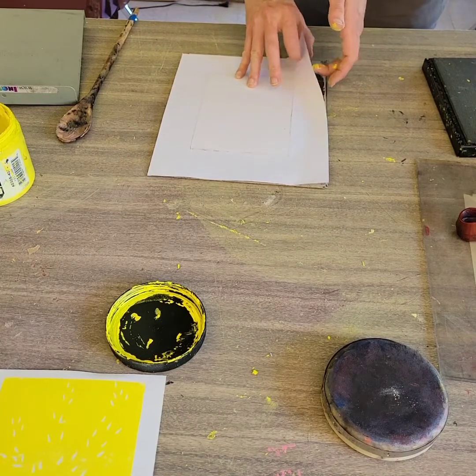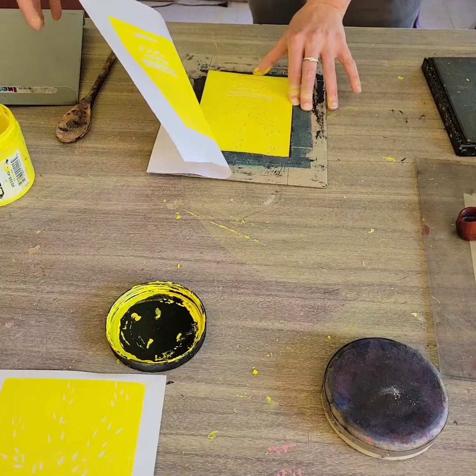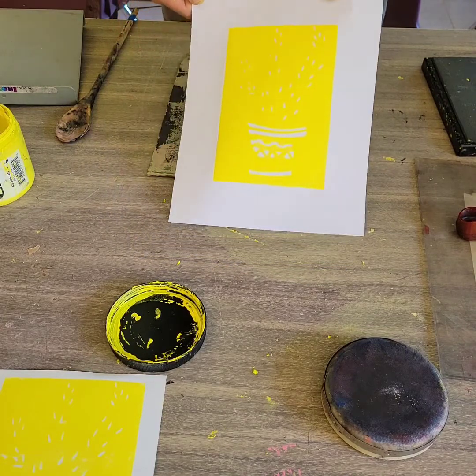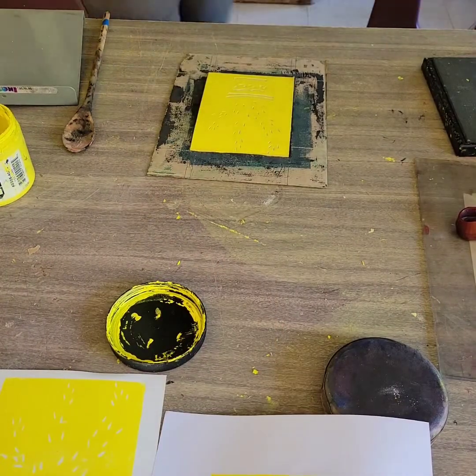Now I'm going to see how this one turned out — moment of truth. Oh, this looks lovely actually! It turned out really well, so I'm just going to do a few more of those prints so that I have multiple reduction prints.